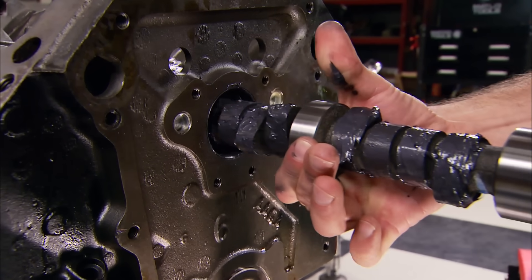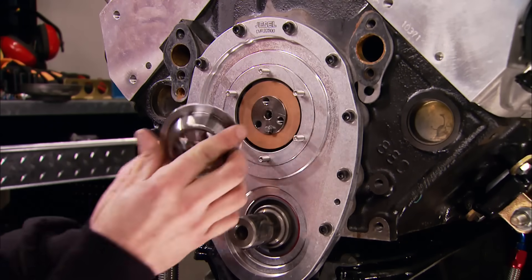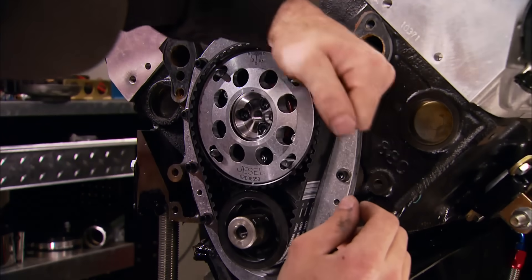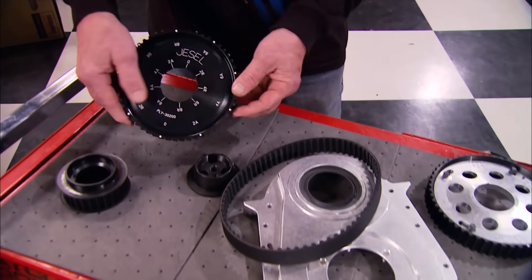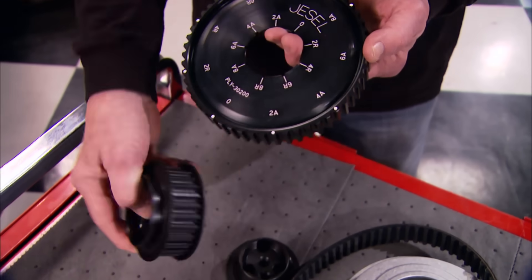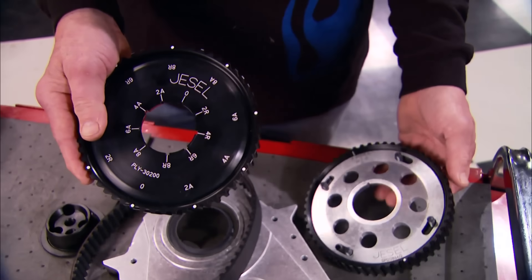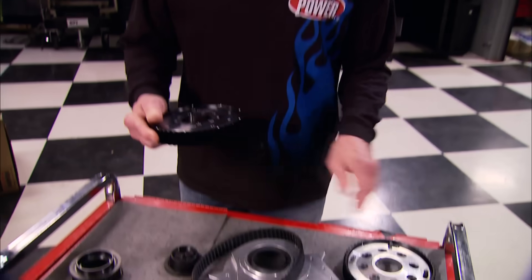If the camshaft is the brain of an engine, then it's the drive system that puts that brain power into action. Jessel's belt drive is the most accurate and durable you can get — just ask the top race teams who use them. They operate without lubrication and spin with less friction than chains or gear drive systems. Their systems come with a billet aluminum upper drive pulley with a high-torque drive tooth configuration and a steel alloy crank pulley. Available with a standard one-piece upper drive pulley or a fully adjustable one, for a variety of big and small block applications with prices starting around $700.